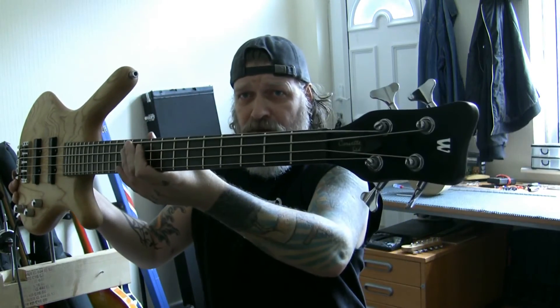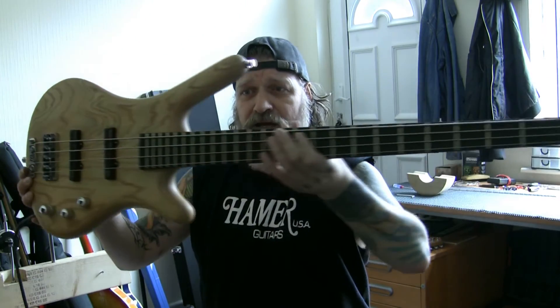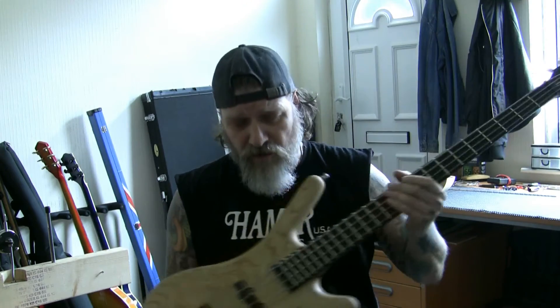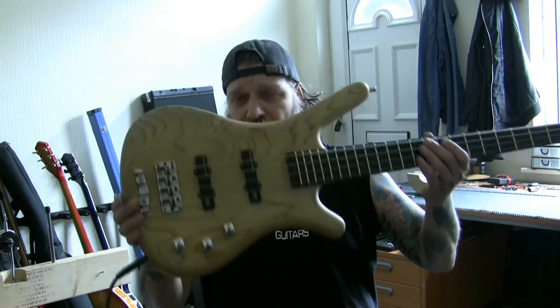Got it all back together. I've got a problem with the tuners but I'll talk to John about that — he knows all about them anyway. All I've done here is put the nuts on. I've already got the frets done, levelled and crowned and everything. So I've put my nuts on, my tuners on, and just had a little play with it.